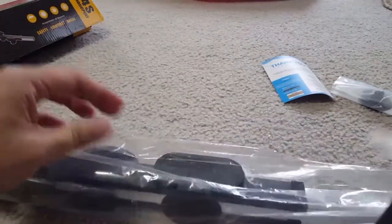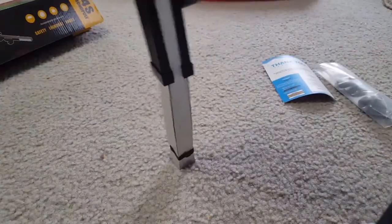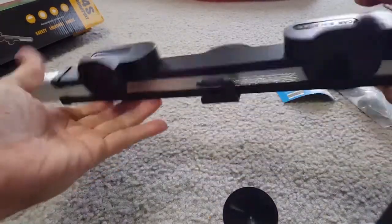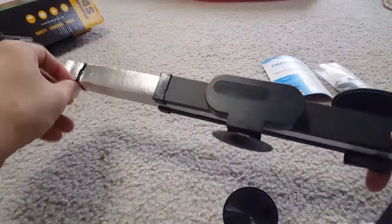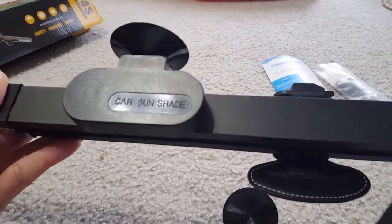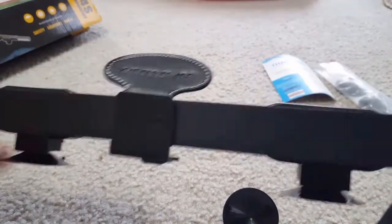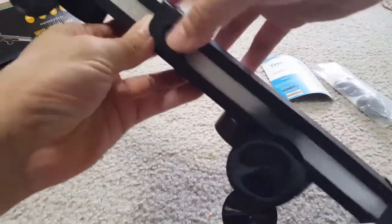Opening this pack, you can see there is one shade piece and two mounting clips already mounted on it — those go on your windshield. From the other side there is a hook that you can stretch, and there will be a holding clip. This whole portion goes on the window glass, and the two clips with the stretchable part will be stretched to cover the whole windshield.